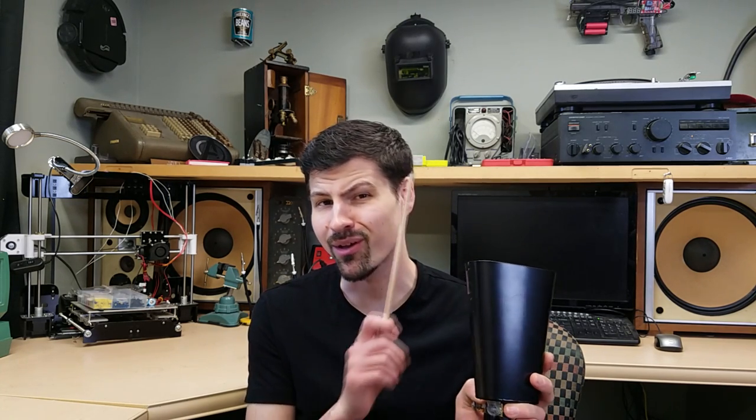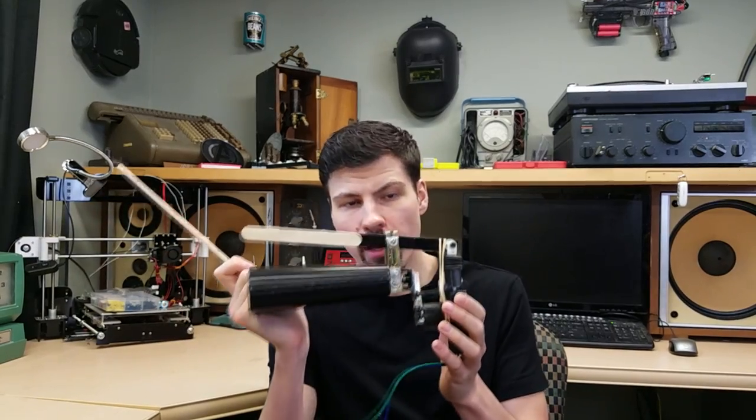Unless you're one of those people who has no soul, listening to your turn signal is just a regular part of everyday life. So I figured, why not replace the clicking sound with something a little more musical, like a cowbell. I've taken mine and I've made it mechanically automated.